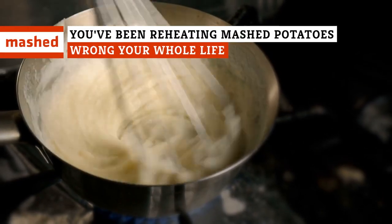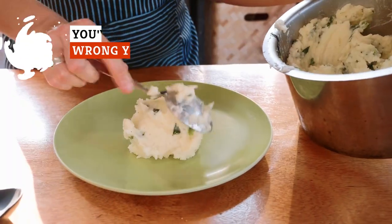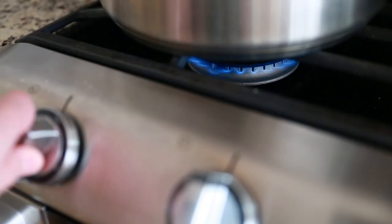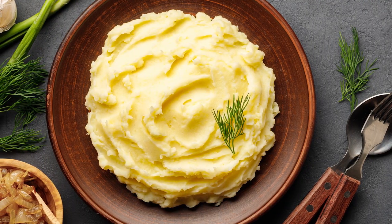Everyone loves mashed potatoes. Unfortunately, this staple dish can be tricky to reheat, unless you know what you're doing. From microwaves to ovens to whatever a double boiler is, keep watching for how you should be reheating your mashed potatoes.